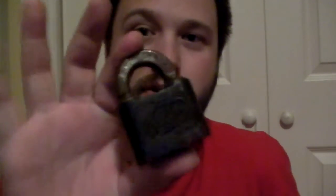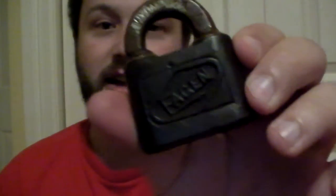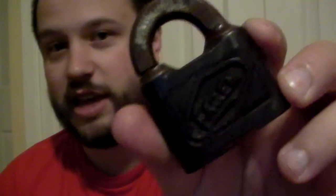Hey everybody! A pretty interesting lock got put into my hands at a party recently. My buddy Dave gave me this. It's a lock for the James Egan Company. I'm pretty sure that this was made by Slaymaker. I'm guessing maybe a hundred years ago, somewhere in there. I haven't found a specific date on it, but I think probably around 1910-ish.